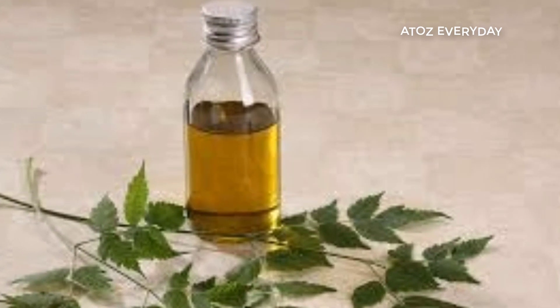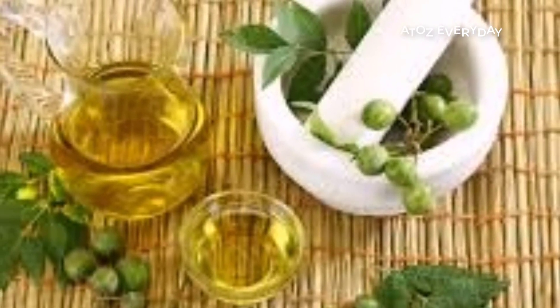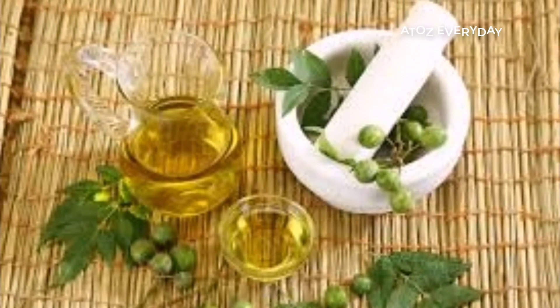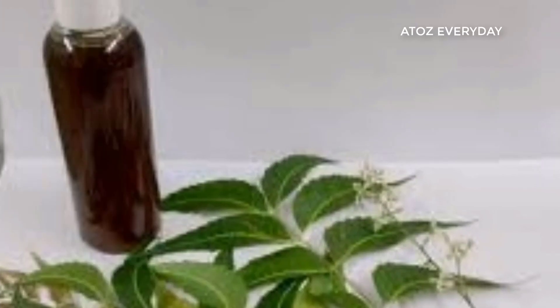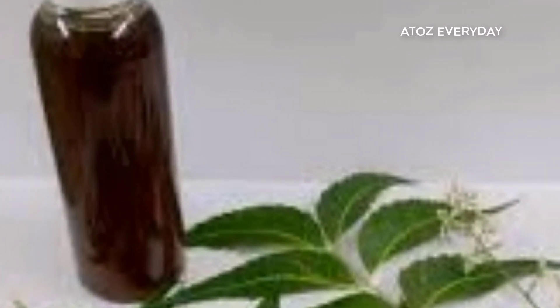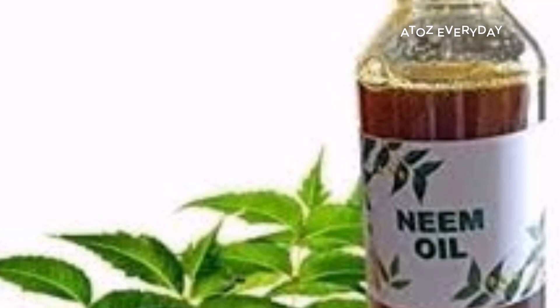If you want to use a plastic paper or a polythene cover or waste cotton, you can cut it. If you put the cotton on the bottom, you can use the cotton on the bottom. The cotton on the bottom is very thick, but the lid will help and the lid is very easy.